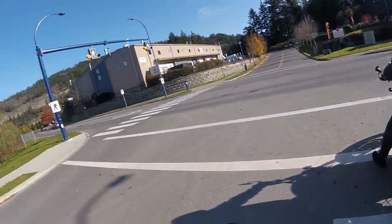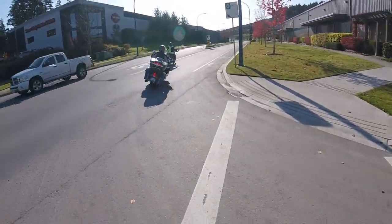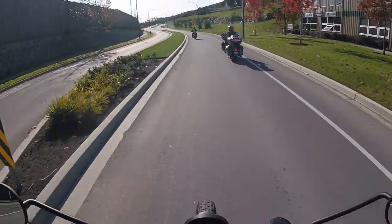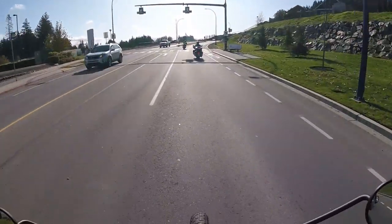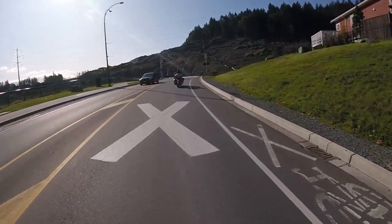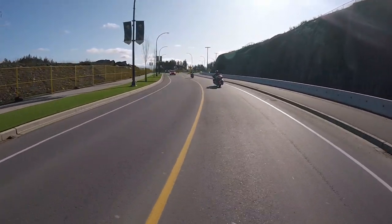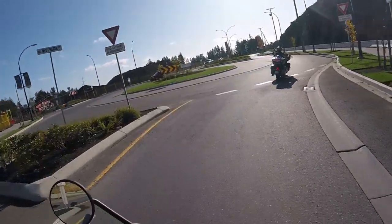This bike is tall. I am definitely on my tippy toes. Everything feels nice. These mirrors — definitely getting used to looking over my shoulder, so used to looking down. Controls feel nice. Tank feels good. Knees in.